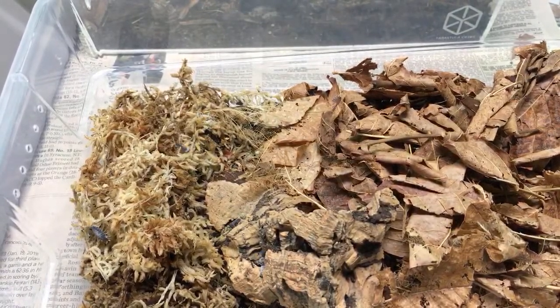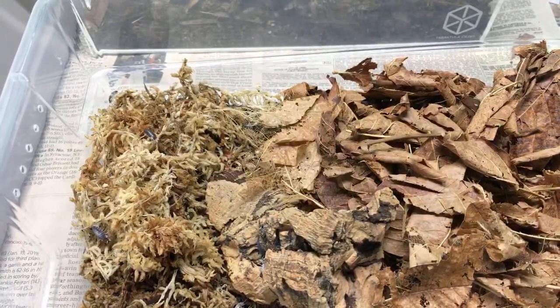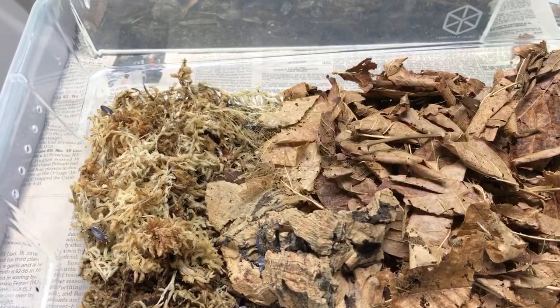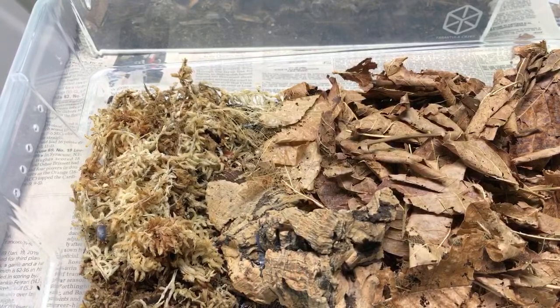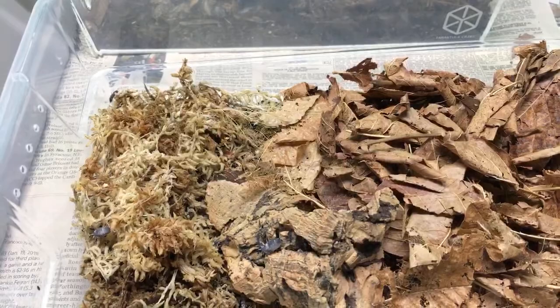For sphagnum moss — I use it for dry species but moisture-loving species like it too. I use it for pretty much every species and it provides a great place for springtails to hang out as well.